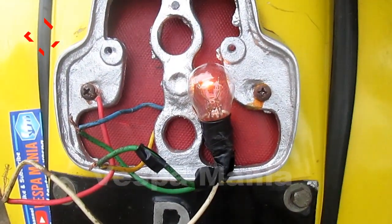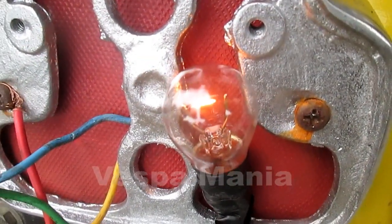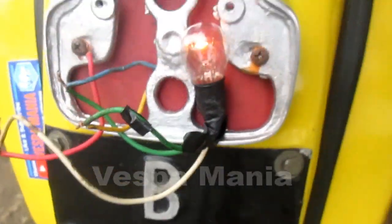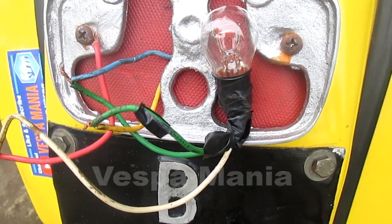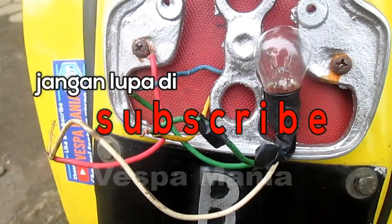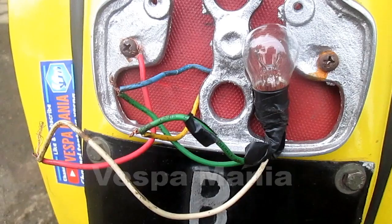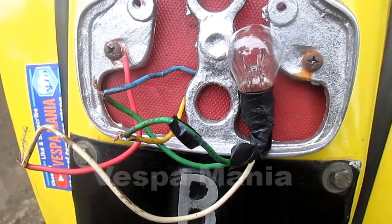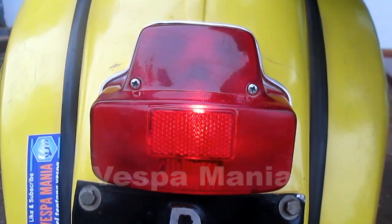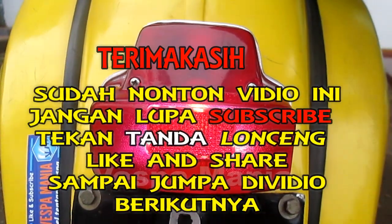Ini lampu kota yang atas. Thank you for watching the video until the end. Don't forget to subscribe. I hope you enjoyed it — Salam mesin. (This is the upper city lamp. Thank you for watching to the end. Don't forget to subscribe. I hope you enjoyed it — Machine greetings.)